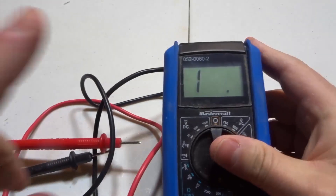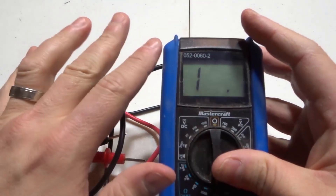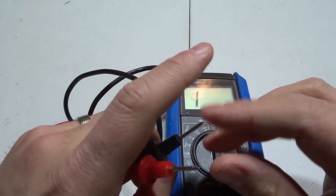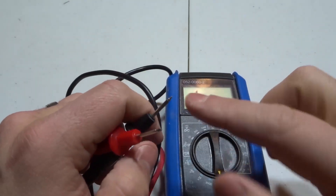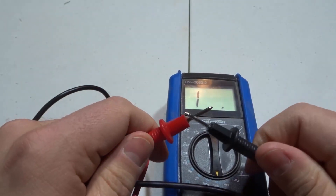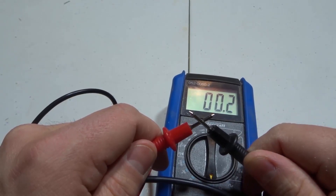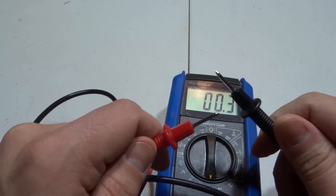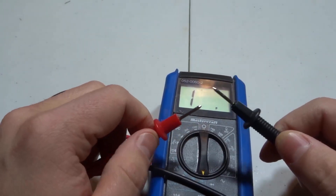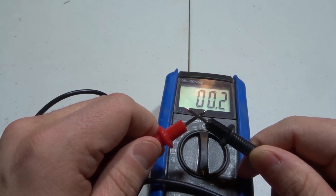Starting at 200, there's something we need to do before actually measuring resistance. Right now the display shows '1', which means there's no connection — no circuit, no flow. Some multimeters will say 'OL', which stands for open loop. What you want to do is take the two probes and touch them together. Now I'm getting a reading of 00.2. The exact number doesn't matter too much — the important thing is that it goes from '1' (no circuit) to a reading once you close the loop, confirming it's working.